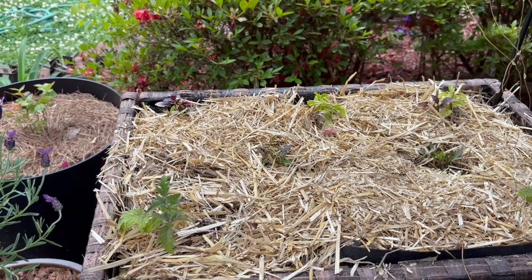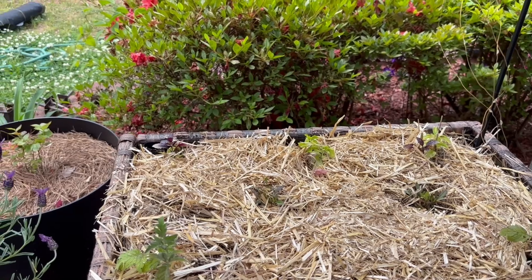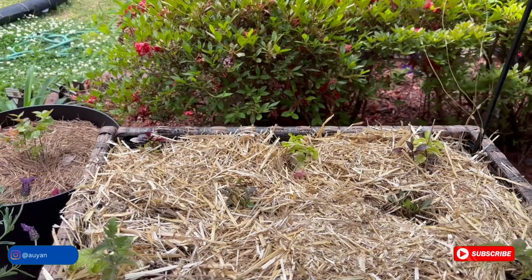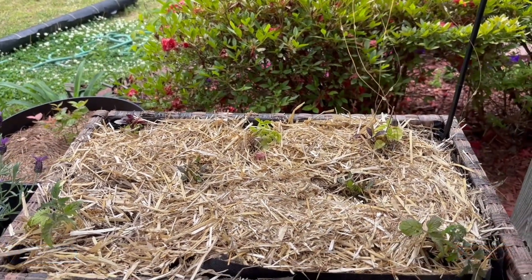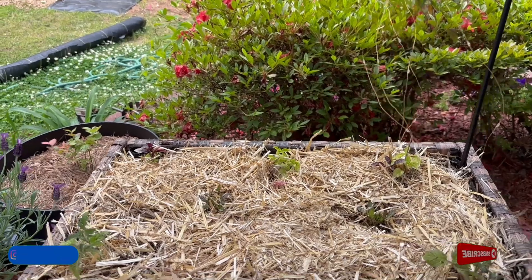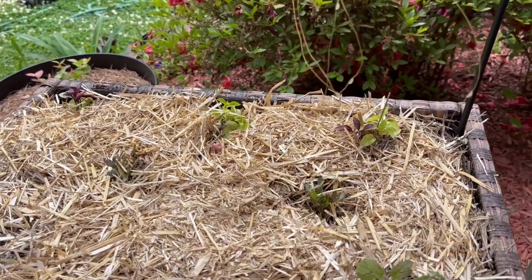We have everything planted. I put the straw on first, but I'm going to water it afterwards — I just didn't want water dropping on my feet since I still have my slides on. I wanted to show you really quickly what we planted. All of these I started from seed, and as you can see, they really needed to get out of those cell trays. I should be ashamed of myself because I know this, but when you know better, you do better. I'll do better next time.